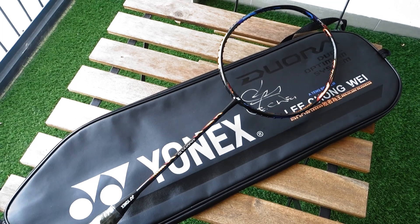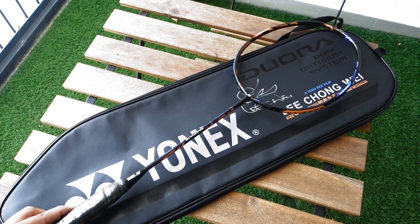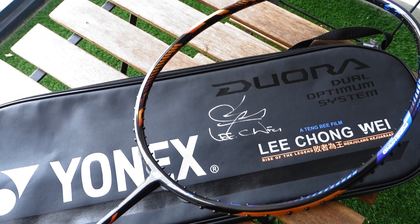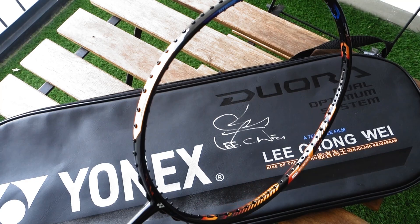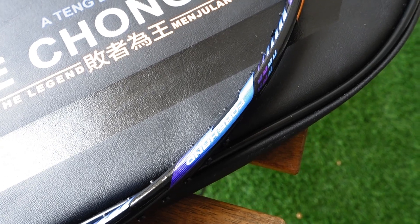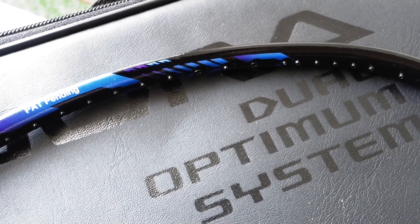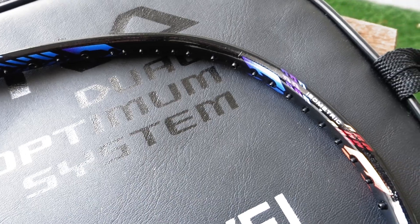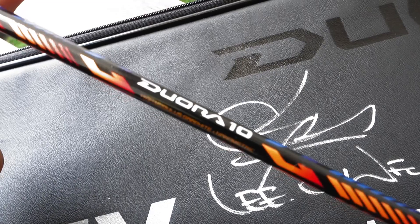On to the racket now, as you can see, it is similar to the normal Duora 10. Dual sided frame as usual, one for the forehand and the other one for the backhand. Duora 10 logo on the shaft, just like the normal one.